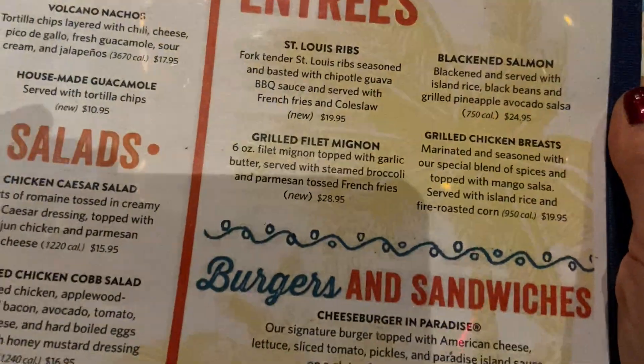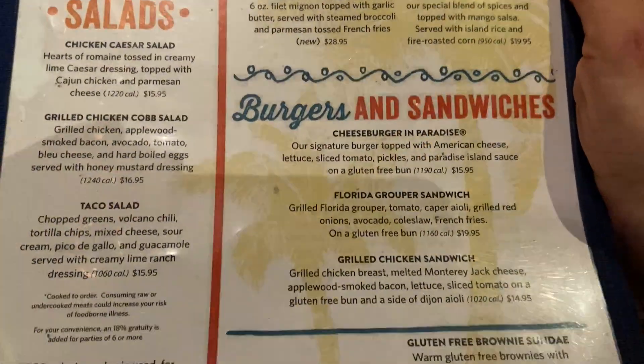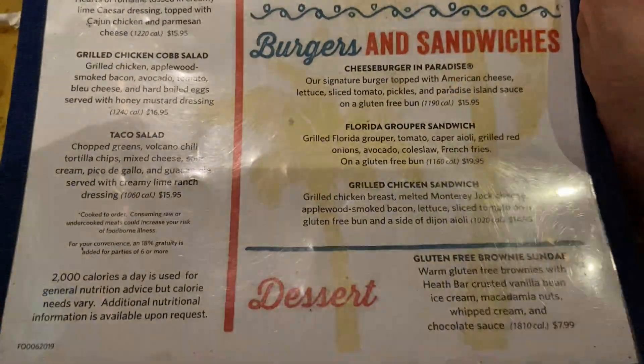Mmm, margarita! Here's the menu, everybody. You can see the options — there's not a ton.